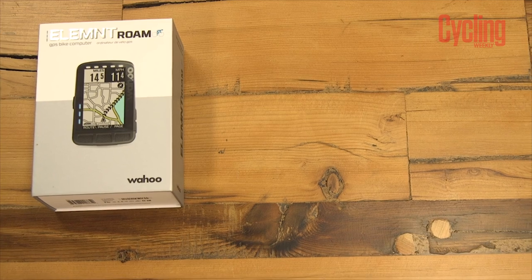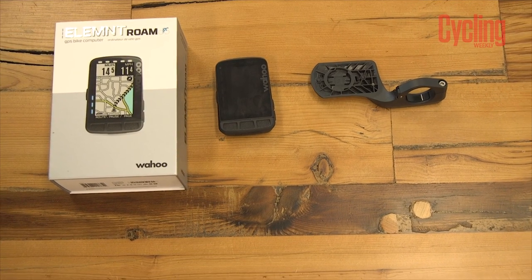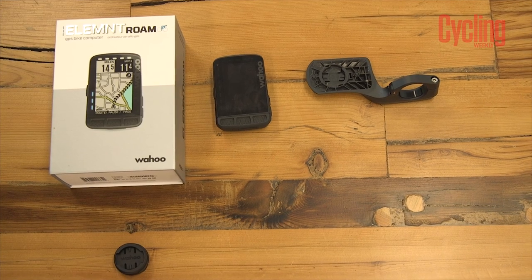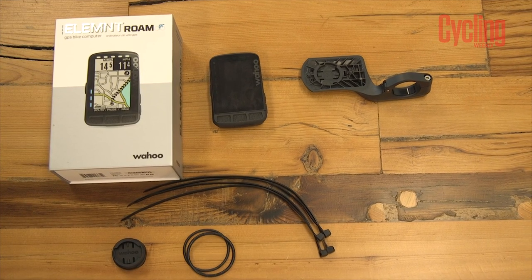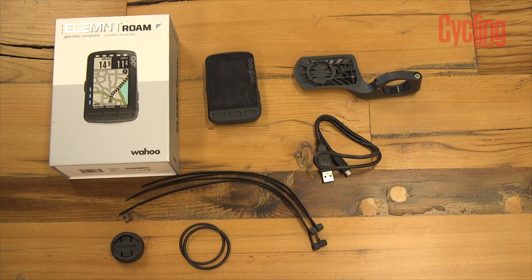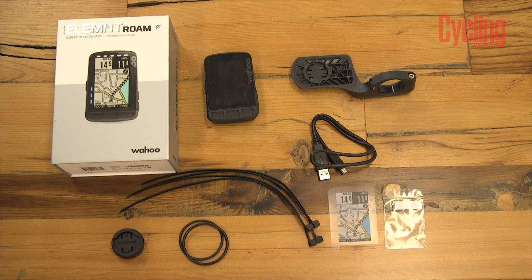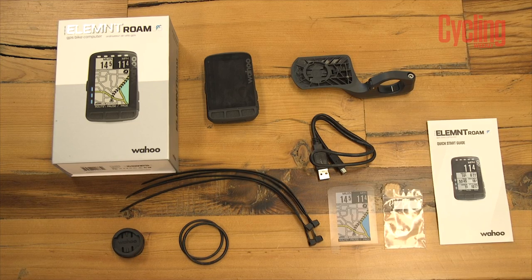We'll start with the Wahoo. In the box you have the cycling computer, the out front mount, a stem mount plus cable ties to attach it, some rubber rings as additional attachments, a micro USB cable, a screen protector, the out front mount bolt, and instruction booklets for the computer.